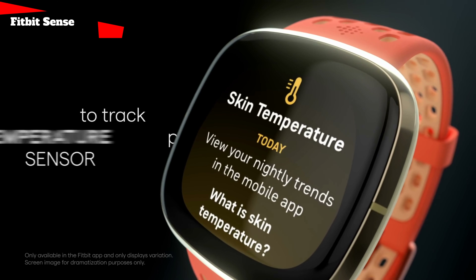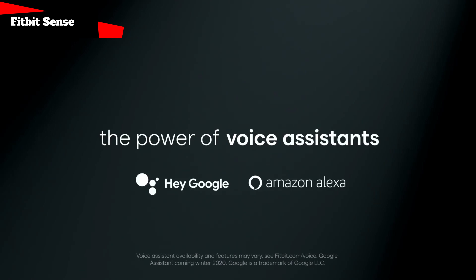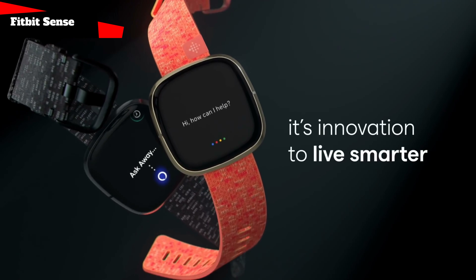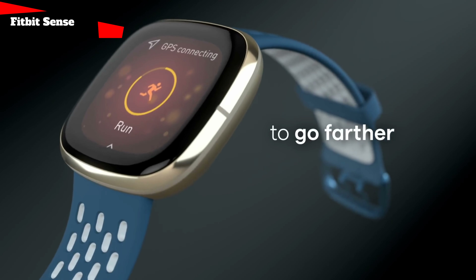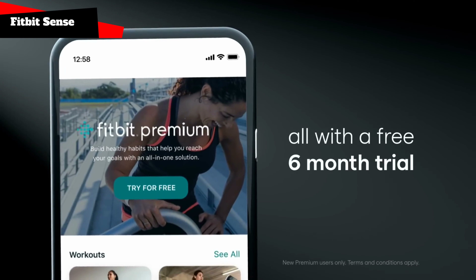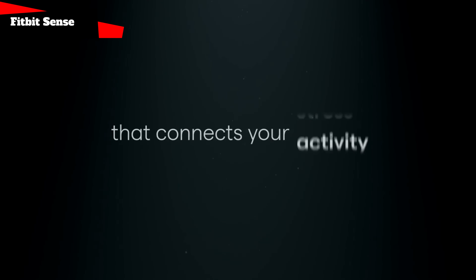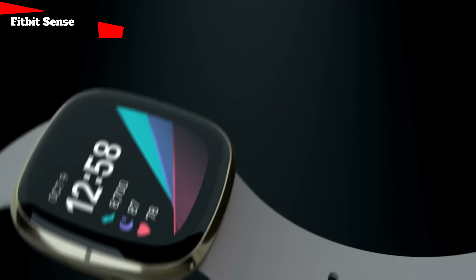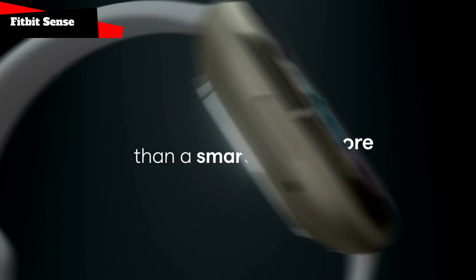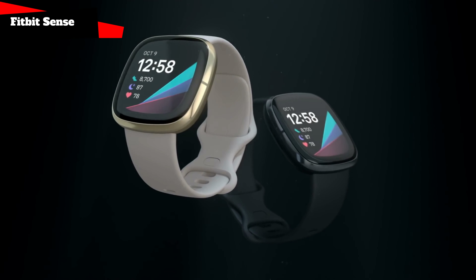In addition to the above, there is a new Pure Pulse 2.0 heart rate sensor, body temperature sensor, alert function for too high or low heart rate, built-in GPS module, sleep tracking function, tracking function for more than 20 types of sports loads, smart alarm clock, voice assistant Alexa or Google Assistant, Fitbit Pay support, always-on display mode, and fast charging. Of course, the watch is protected from water, and the autonomy is declared equal to 6 days.